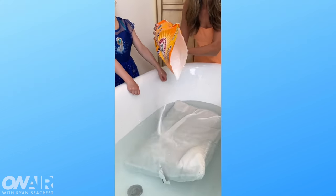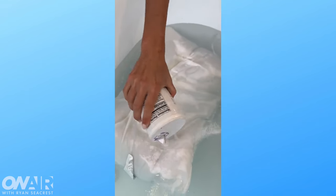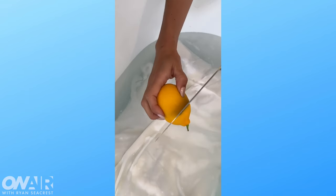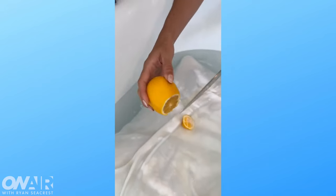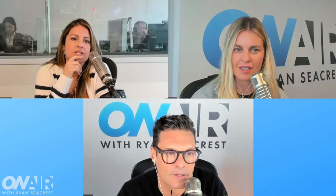Have you ever cleaned your pillows with fruit? A TikToker soaked pillows in a tub with detergent, baking soda, hot water, and salt, then put lemon and oranges in there to keep it smelling good. I've used lemon to clean before — to clean a counter. But not to clean your pillowcase.